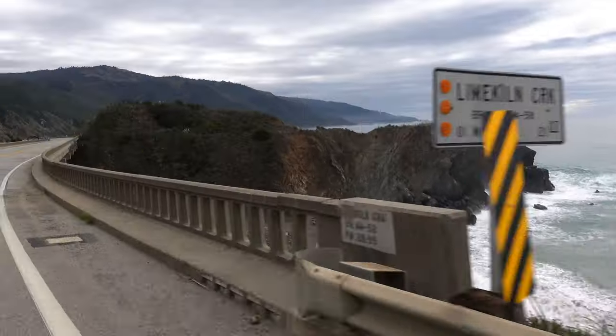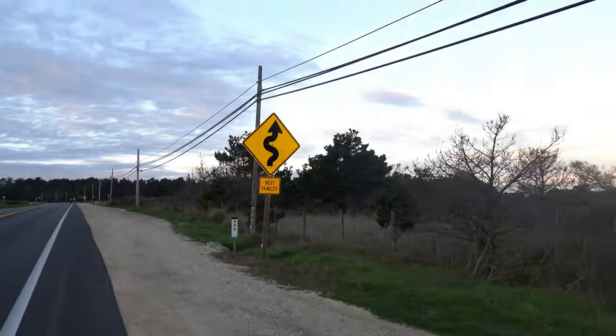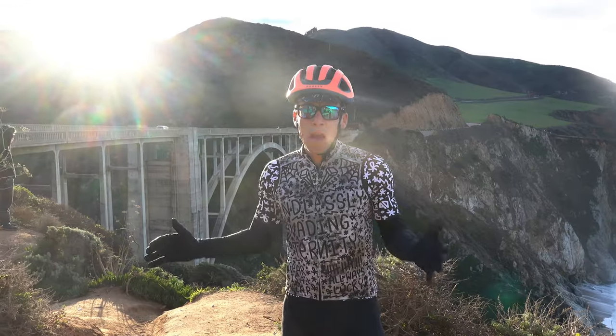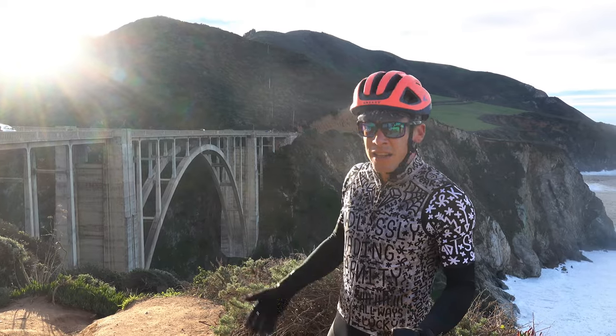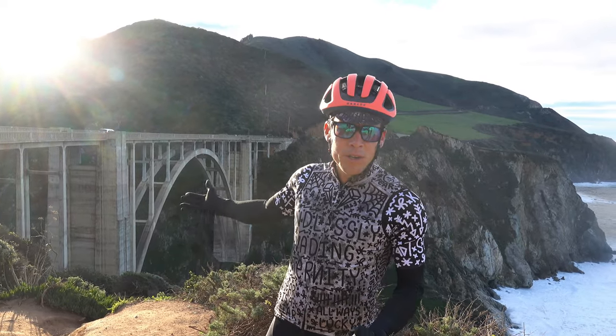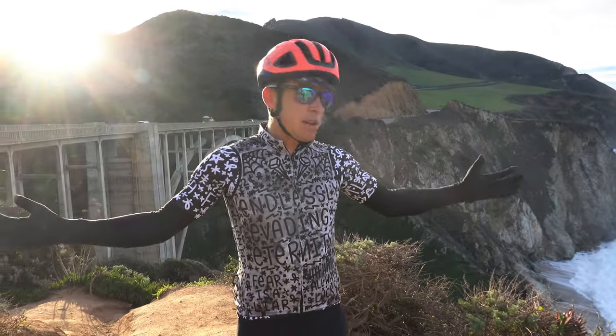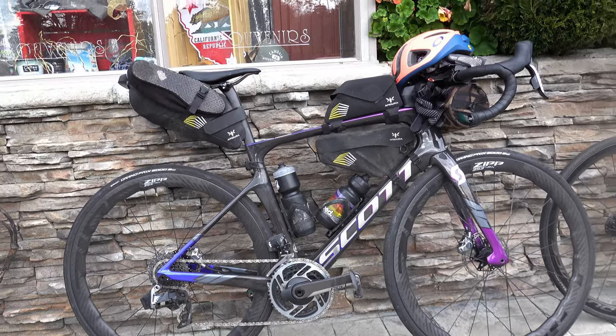Here we are — you may recognize this from car commercials. This is the Bixby Bridge and we're standing in front of it. We're about halfway done with the day. We tried a new strategy: rather than leaving really early, we spent about an hour and a half at the most popular bakery on the route — about 45 minutes waiting in line, then 10 minutes eating. So we're chasing sunlight probably for the rest of the day, but it's all good because we had a great breakfast and a big cup of coffee.